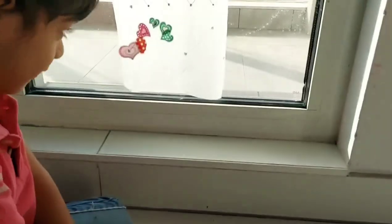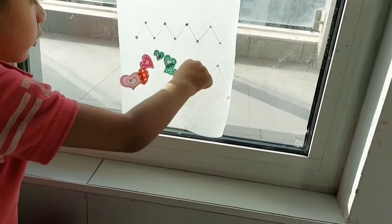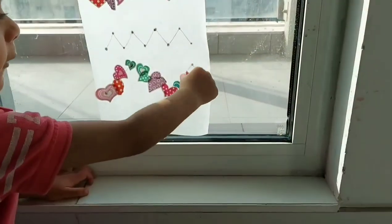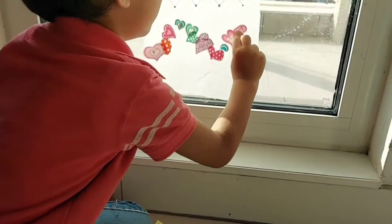Each child develops fine motor skills at their own pace — it is important to enhance these skills. Small tasks like egg peeling, pea peeling, stacking blocks, and use of tweezers also enhance the fine motor skills.